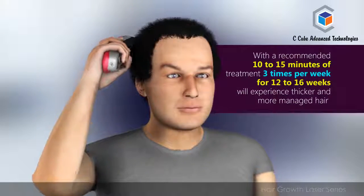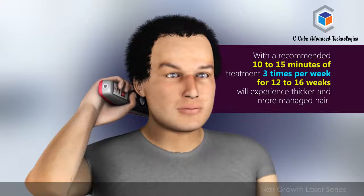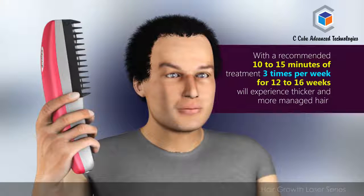As clinically evidenced, with the recommended 10 to 15 minutes of treatment 3 times per week for 12 to 16 weeks, you will experience thicker and more manageable hair.